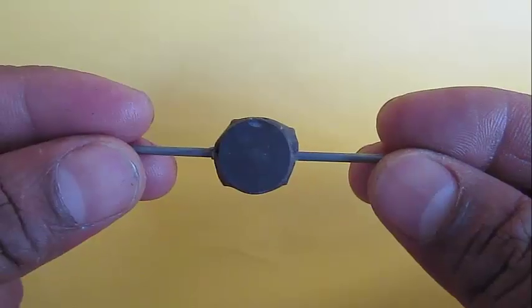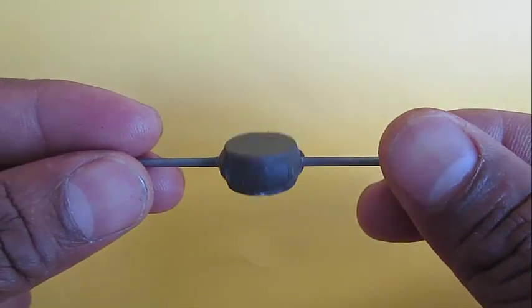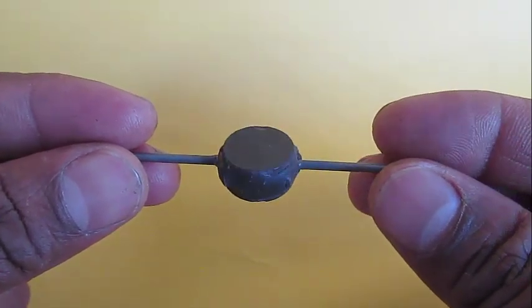Take these two magnets and attach them to a cycle spoke. This is our rotor.